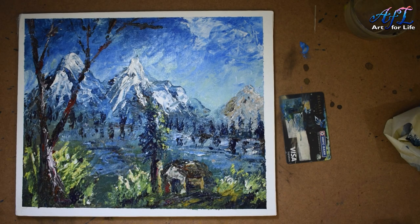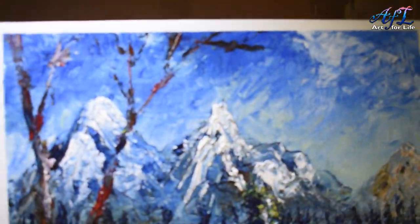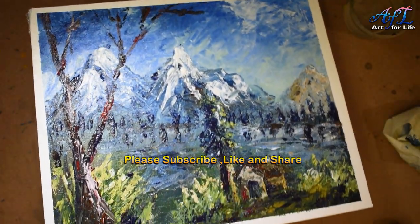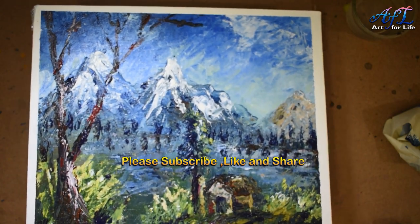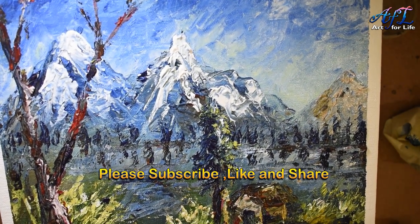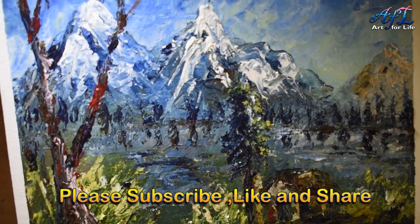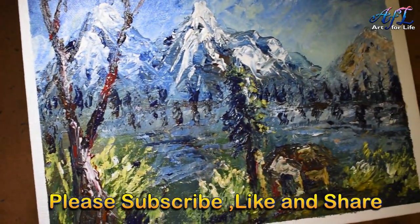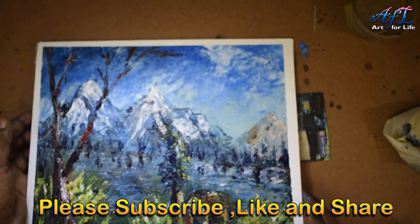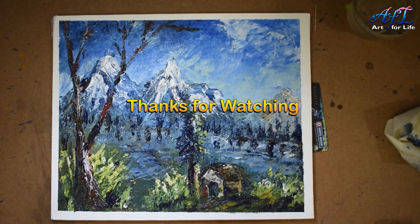Hope all of you liked it. Use a flexible card and draw with as much texture as possible — just take this as an example and utilize your creativity and imagination. The texture gives the painting a very good dynamic look. If you like the work, please consider subscribing to our channel and hit the bell icon to get future videos. Please try it out — you can even try with the palette knife too. That's it for today — thanks for supporting, goodbye, see you!